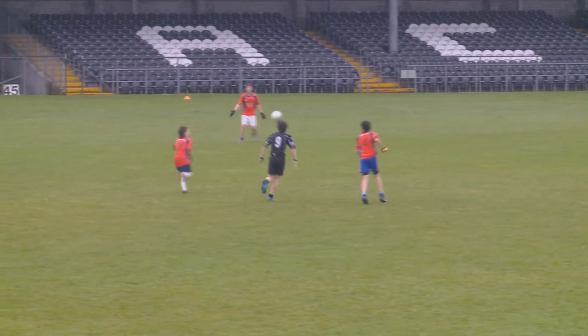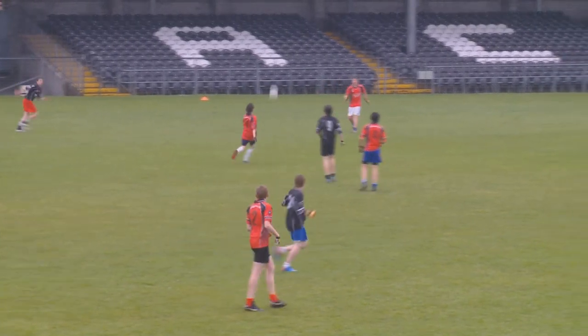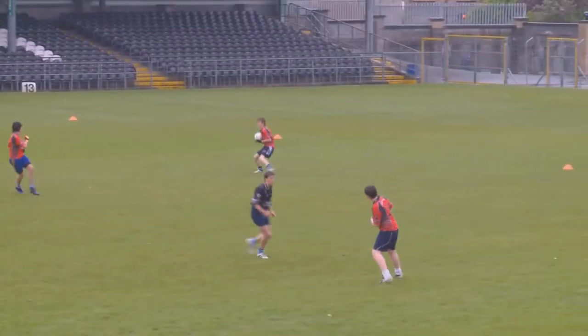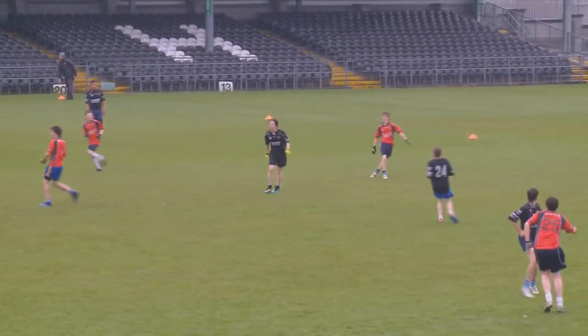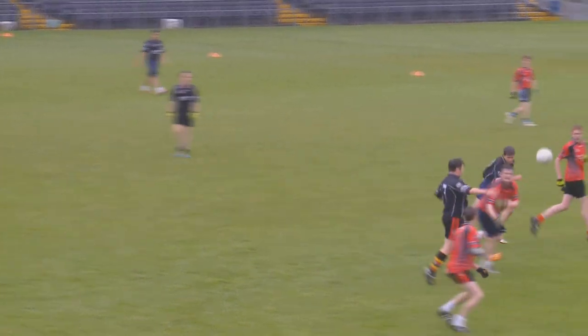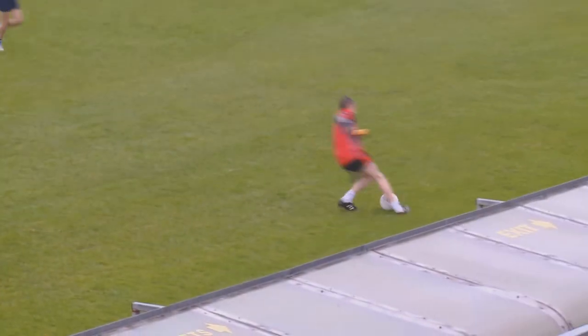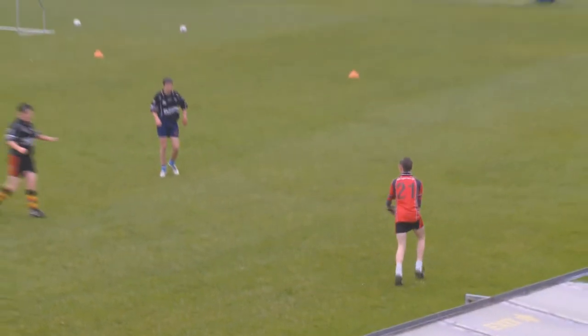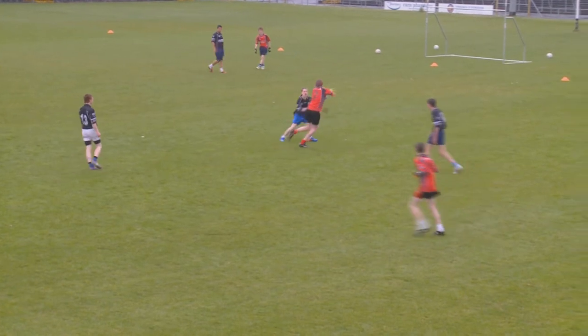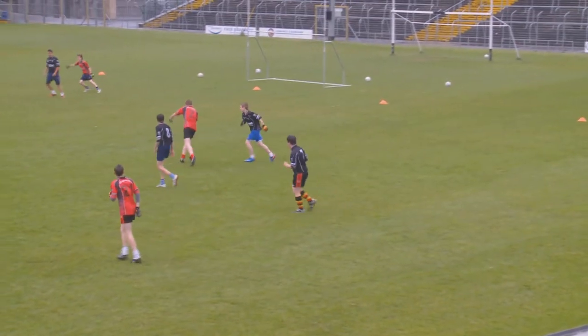Now in order to score, what they have to do is get five consecutive kick passes. As you can see here, the players are working the scores, and the coach will call it as it's going along. If you look at the movement off the ball, you can see players moving into different positions. This drill helps the player practice looking for the ball as well.